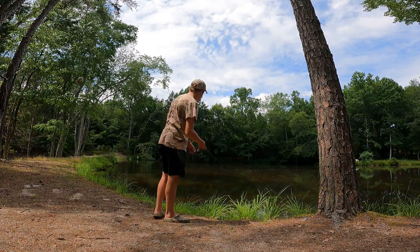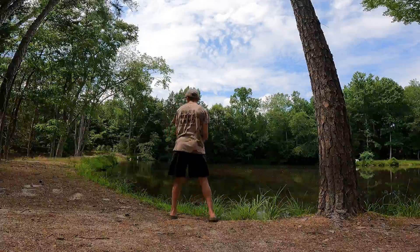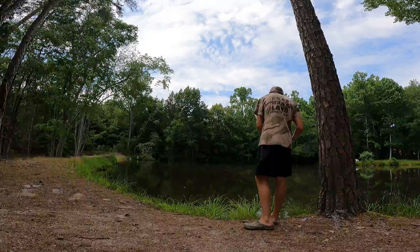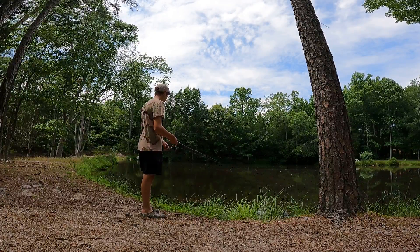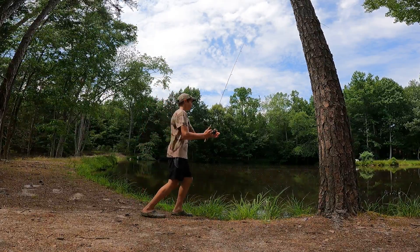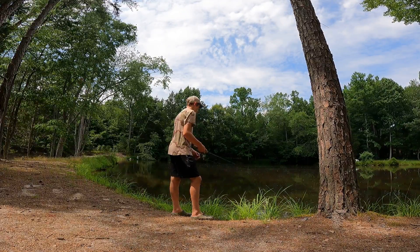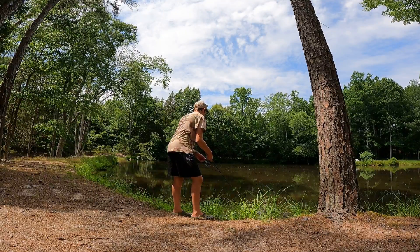I already caught some bluegill but I didn't have the GoPro running. I'm hoping to catch some more. I know there's a big bluegill in here. There's a huge bluegill right in front of me. I've caught like two of y'all already — why won't you bite again?